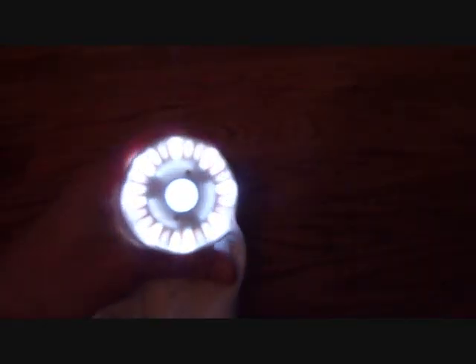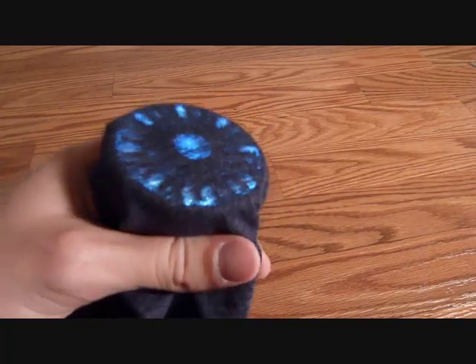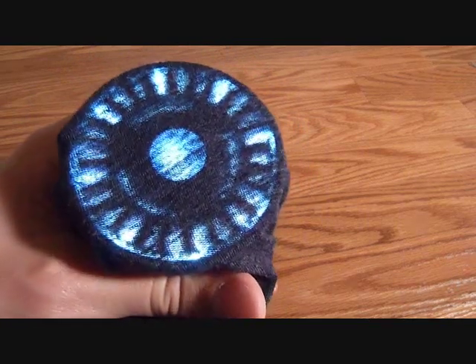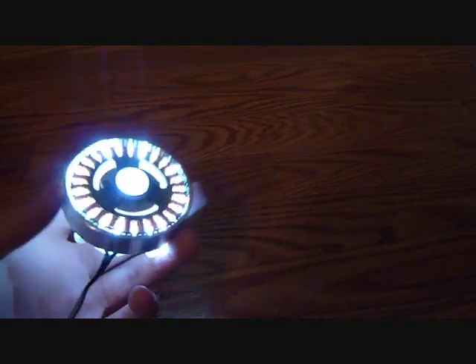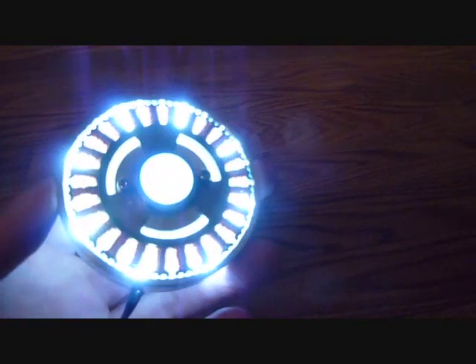In a little lower lighting you can definitely see it — it's a lot better. Now under a black shirt you can kind of see it a little better. It looks a little blue, but the LEDs are actually white. In lower lighting under a black shirt it's even more visible. Here's another view of just how bright it is — it's almost like a flashlight on your chest.